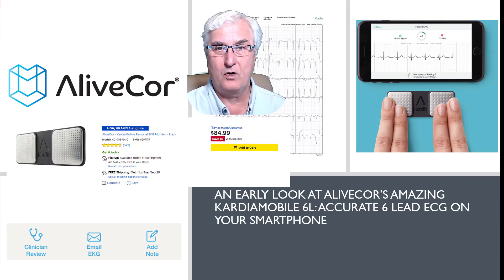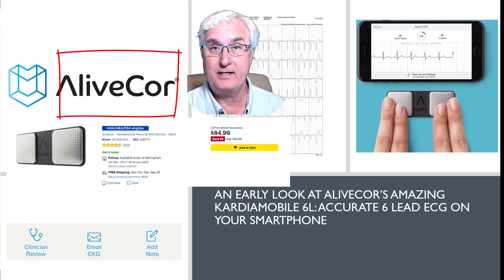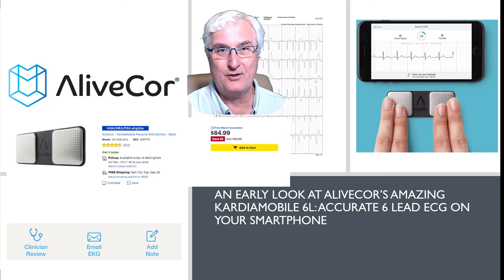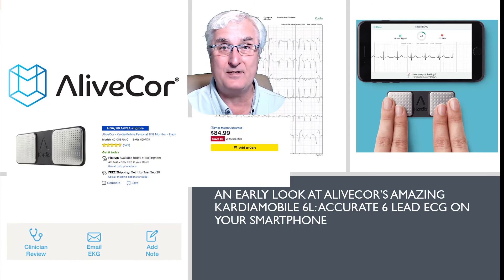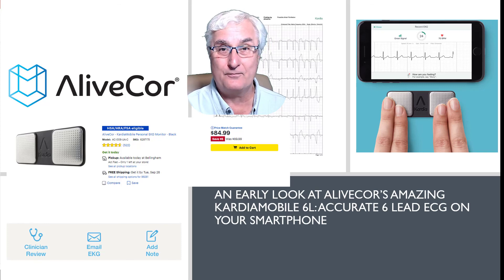If you don't have a smartwatch and you're still interested in the ECG app, there is a company called AliveCor. They make a device called KardiaMobile, which can be purchased at Best Buy for under $90. This device has an app and attaches to your cell phone. It's small and can fit on your key ring, and it can diagnose atrial fibrillation. It is FDA approved and stores the ECG on your phone so it can be emailed to your healthcare provider.